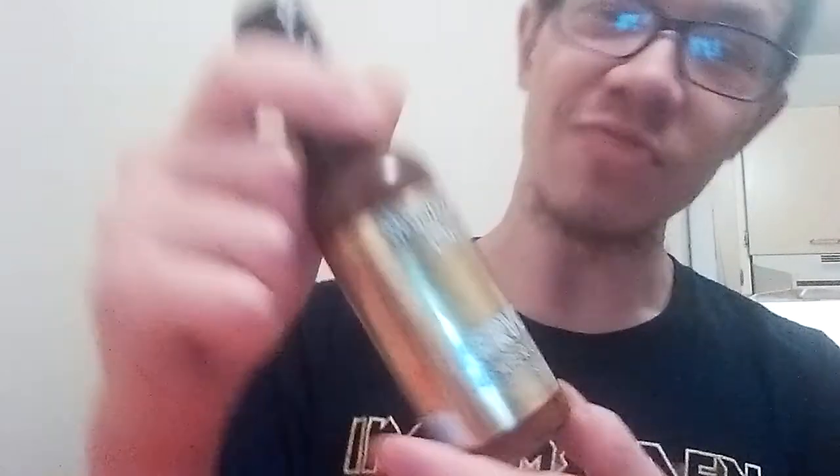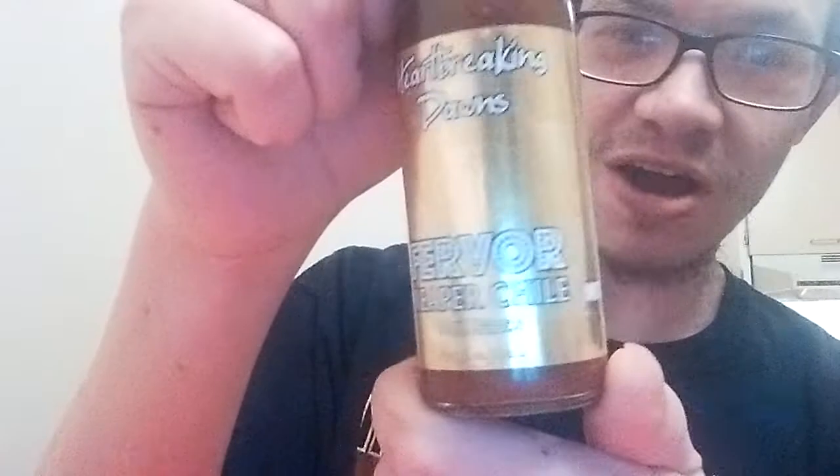What's up everybody? Crazy Mike D here, and tonight is a hot sauce review. Tonight's hot sauce was sent to me by my good friend Daniel Harmon, also known as Dan from Illinois. And it comes from Heartbreaking Dawns, and it's called Fervor Reaper Chili Hot Sauce.